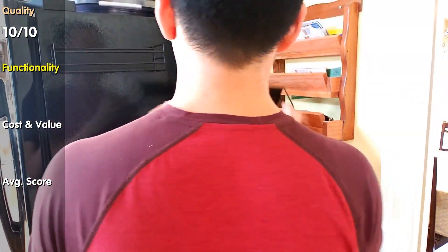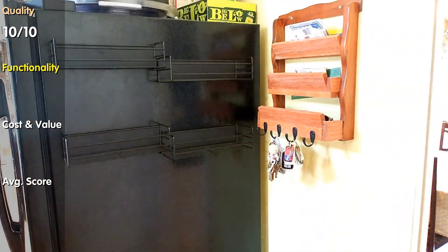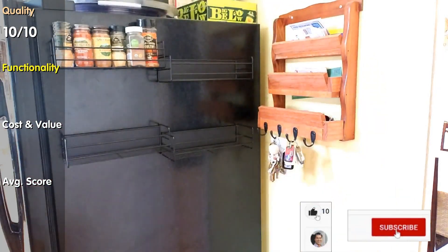Functionality. Strong magnets. Each rack is separated so you can arrange them however you like. I like the wire construction that lets me see the label of each spice.